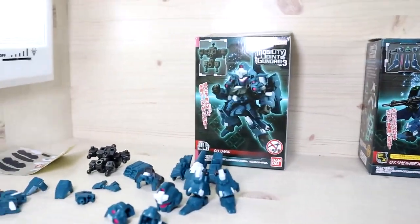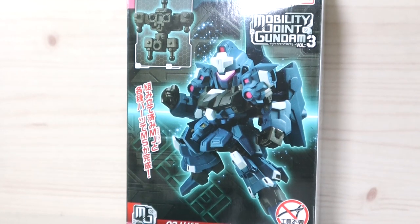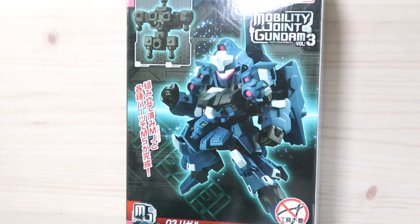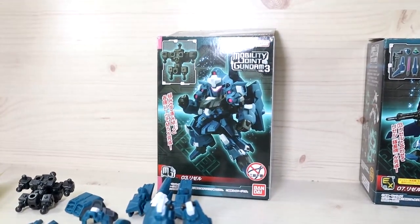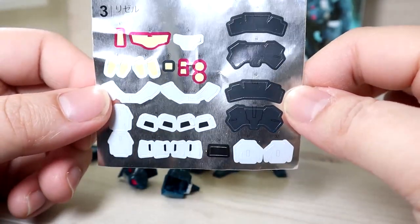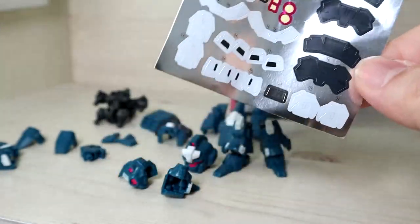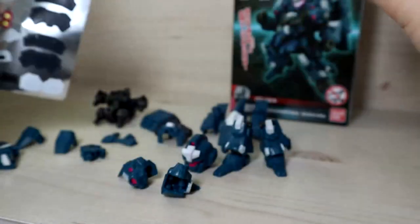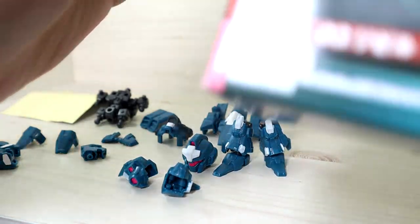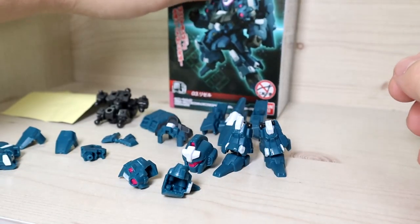The left box only comes with the main inner frame and the outer parts to complete the regular Rezel — no weapons, no shield, no beam rifle. Despite being a very small figure, they give you a huge sticker sheet. I decided not to use all the stickers; some parts I colored instead. This figure does not come with a separate instruction manual — you need to scan the QR code to download or access the manual online.